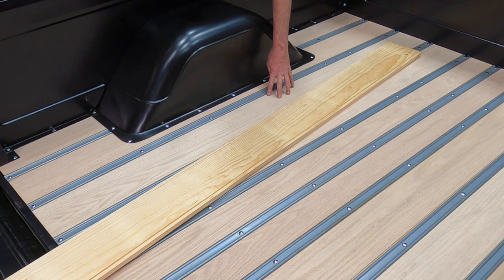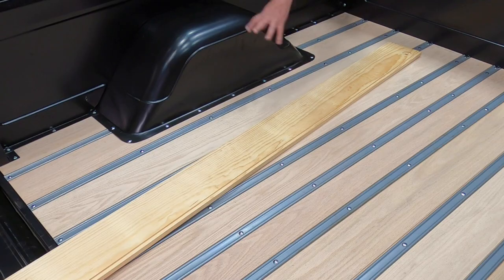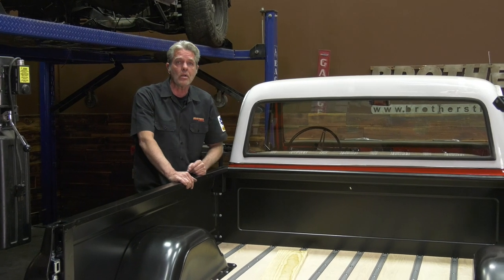Oak, however, is a tougher, stronger wood, which might be a concern for you. The oak grain may be a little more muted, but you can stain it to bring the grain out a lot better. I've got a video on prepping the wood right here — check that out after this one.